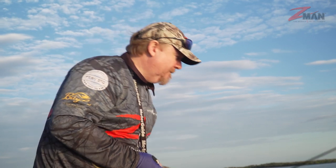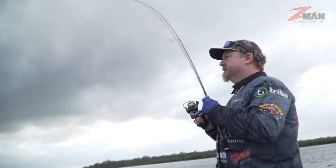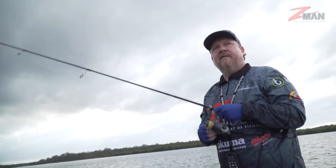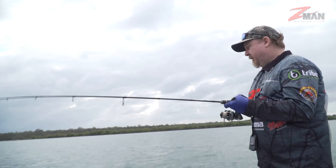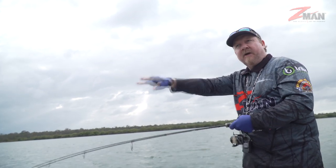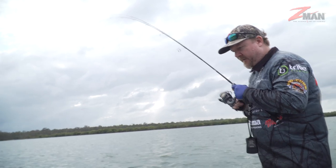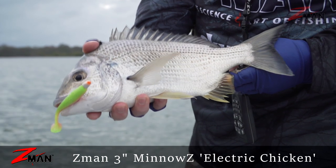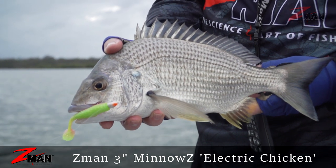We think this may be a dusky flathead we've got here. Always a good idea when you're out in a bit deeper water and working up onto a shallow edge to keep an eye on your sounder — we noticed some fish coming through here a bit deeper. Oh, that is a cracker bream! That was not what I was expecting, but we're not going to argue with that — that's a tank of a bream.